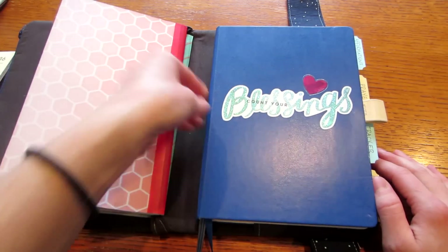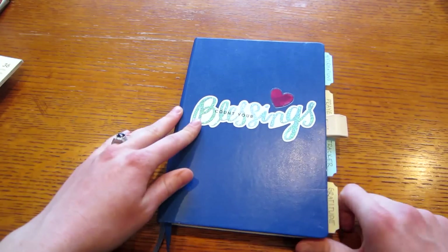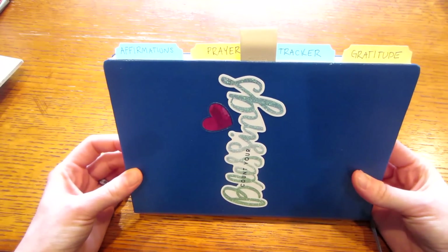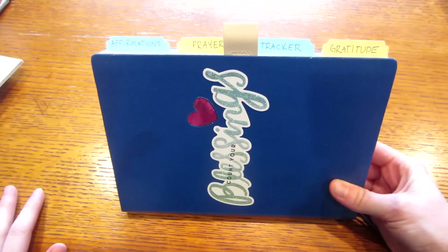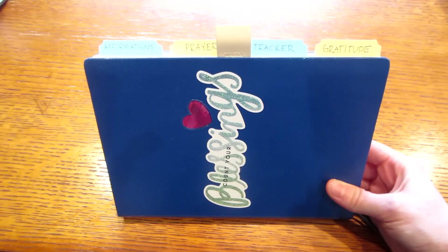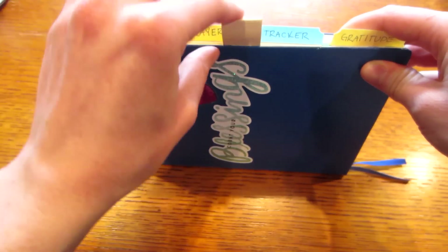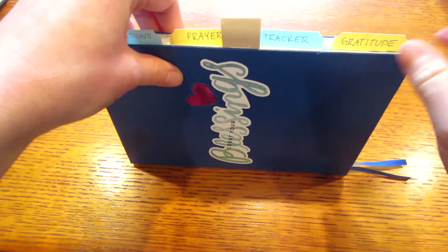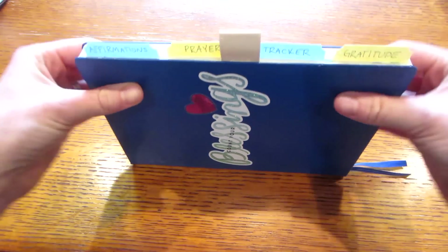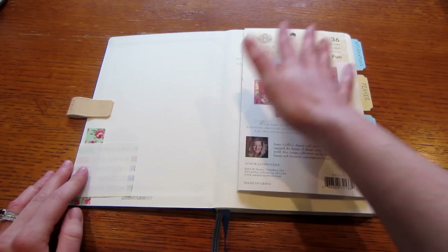I absolutely love this Leuchtturm 1917 — it's working so well for me. I can just take it out and take it with me if I'm going anywhere since the whole cover is pretty bulky. On the outside I added tabs, because some things I reference every day during my Miracle Morning are all over my planner and tabs make it much easier. I can quickly reference my affirmations, my prayer log, my tracker for the month, and my gratitude journal for the month. These are Martha Stewart tabs from years ago that I had left over.